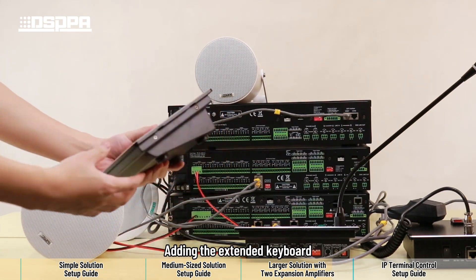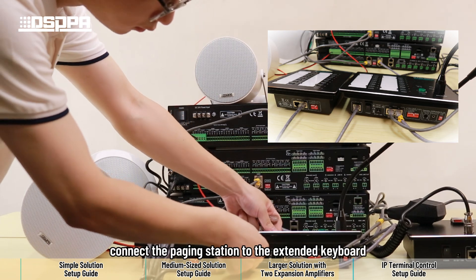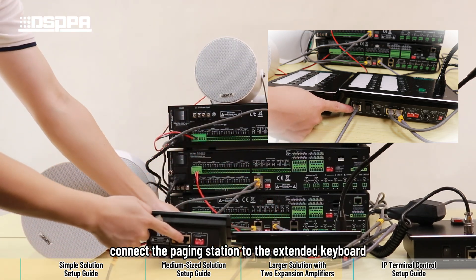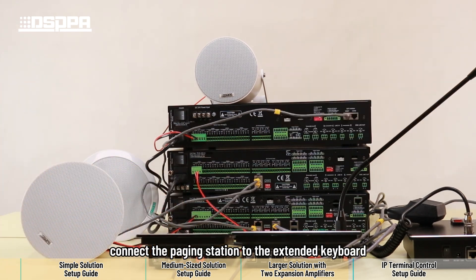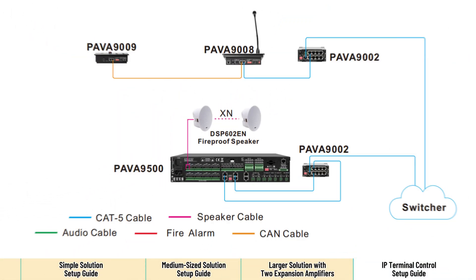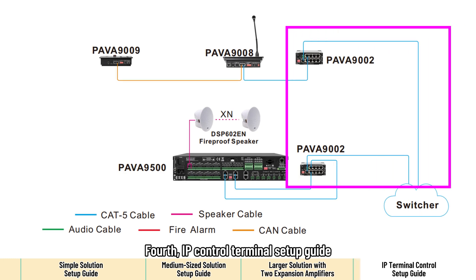Adding the extended keyboard. Connect the paging station to the extended keyboard. This completes the setup. The terminal setup guide.